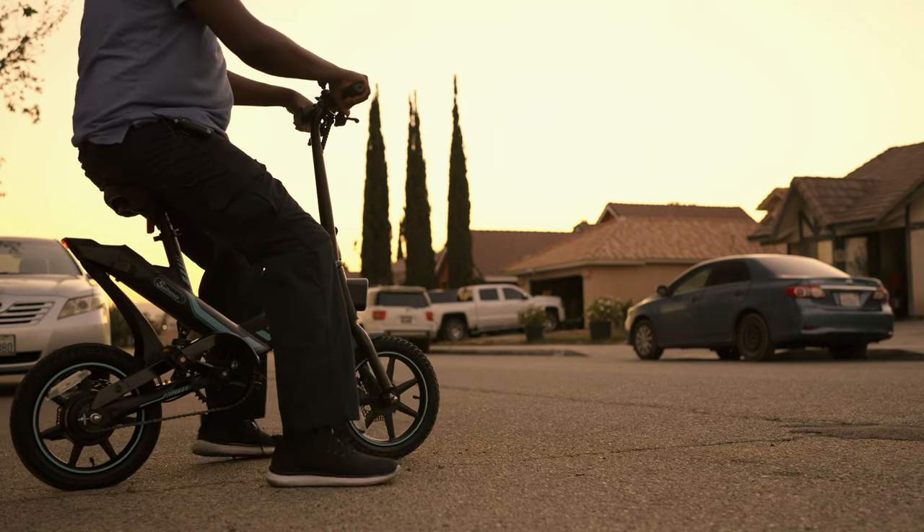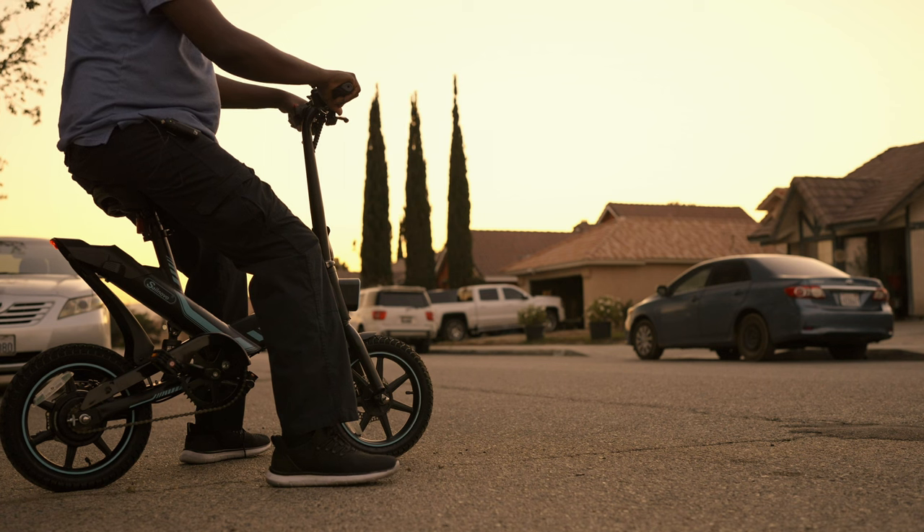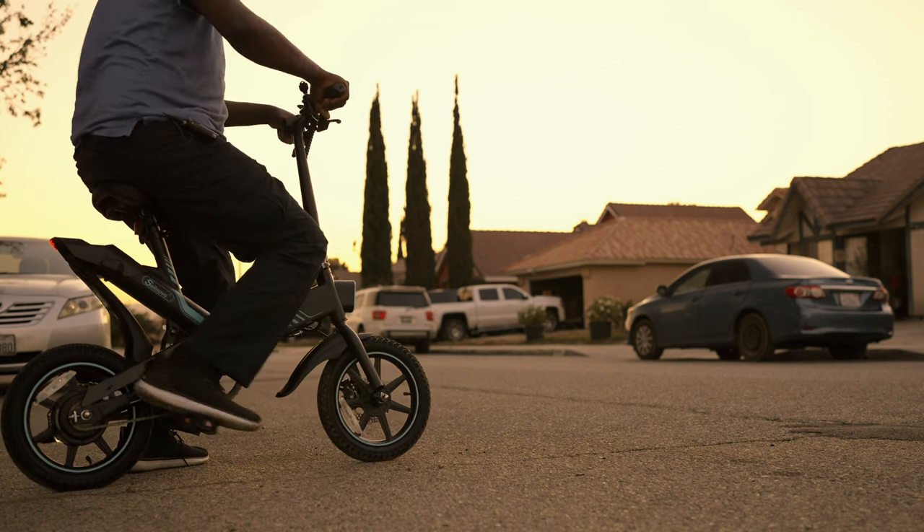All right guys, it's happening, it's going down live! Let's see, let's chase this car.